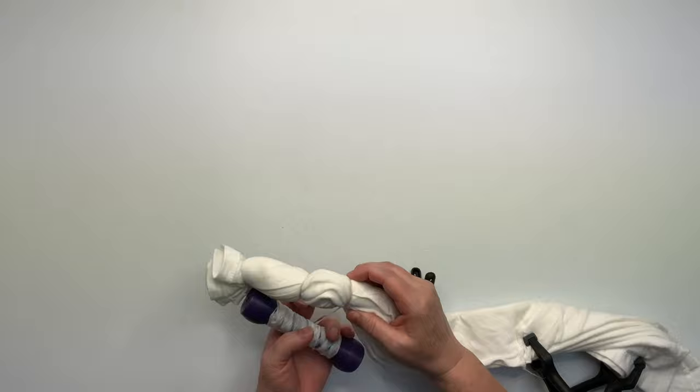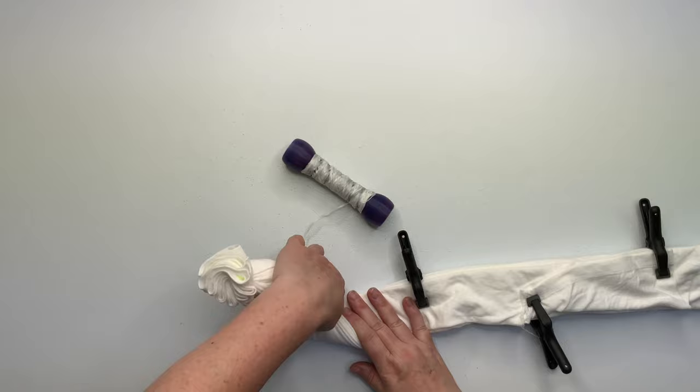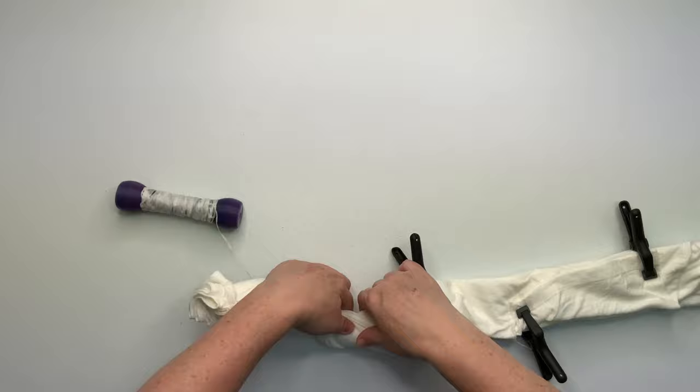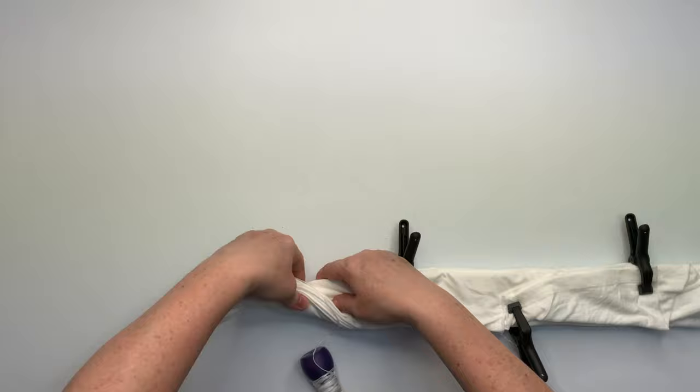Now that I have the first few wraps done, it's starting to get a little bit easier — I'm beginning to feel the rhythm. The whole goal for this is to just go back and forth. So for instance, if I fold towards the left on this one, then the next time I want to fold towards the right. Or if I fold it towards the top, then I want to fold it towards the bottom. It's kind of difficult to explain — it's probably easier just to watch me do it.